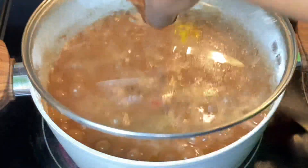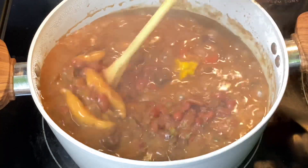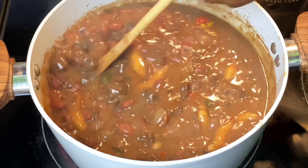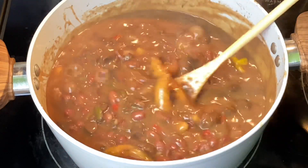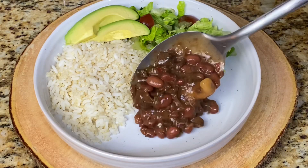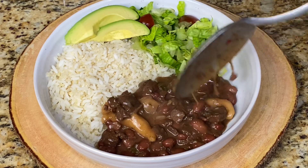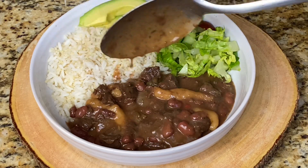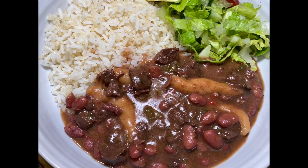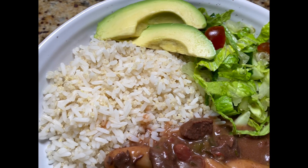My people, this came out lovely, rich, and nice. I served this with some rice, quinoa salad, and avocado. Thank you so much for watching — I hope you try and enjoy the recipe, let me know if you do. Remember to give it a thumbs up, subscribe if you haven't already, and until next time, blessings upon yourself.